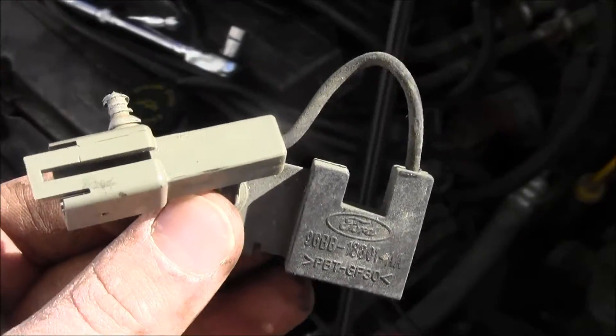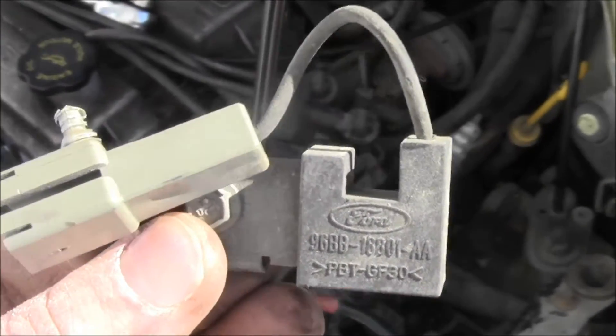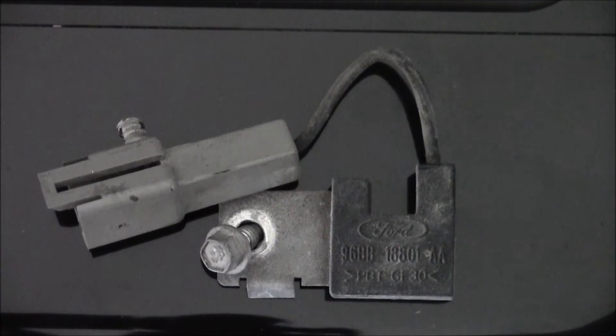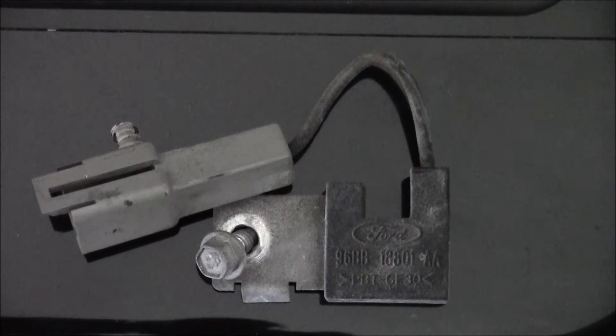All right, now it's time to install it. It turns out this is an ignition coil, part number 96BB-18801-AA. This part is made out of polybutylene terephthalate — PBT — which is a thermoplastic engineered polymer used as an insulator.